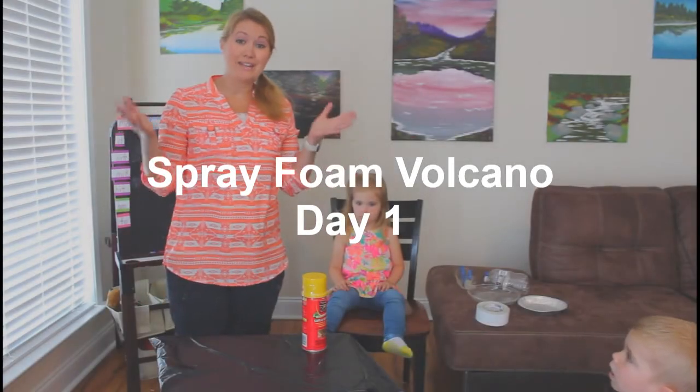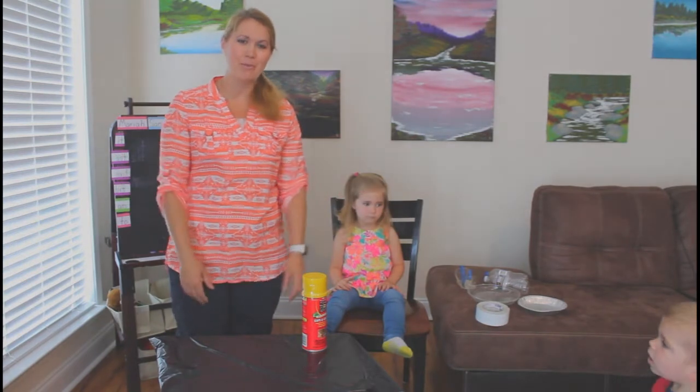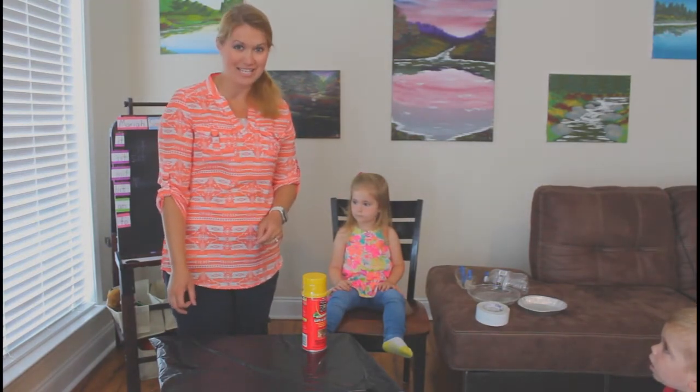Hey fifth grade! Welcome to our science experiment. We're going to be working with our volcano project today.